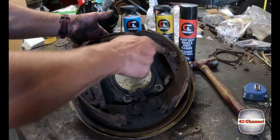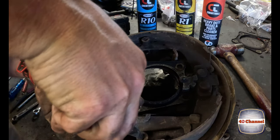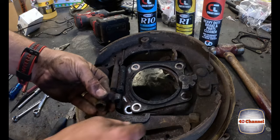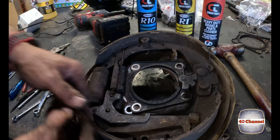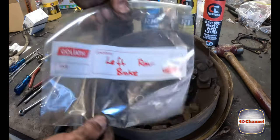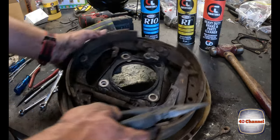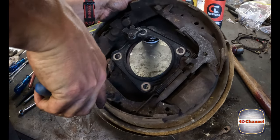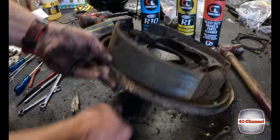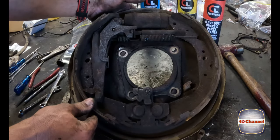Next thing we need to do is remove everything here. First we'll remove our two retainer springs - long nose pliers, push down on the spring, give it a twist. Hold everything over your fingers so you don't lose any of it - there's a cap, a spring, and a rear cap, and a little pin which falls straight through to the bottom. We chuck everything into a bag. We've ordered all new components but always keep everything you pull off because you never know what you might need later if something turns up incorrectly.